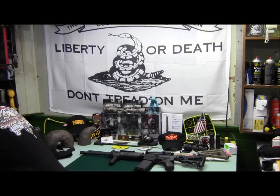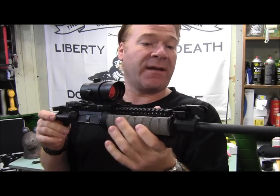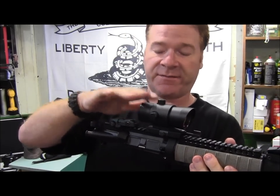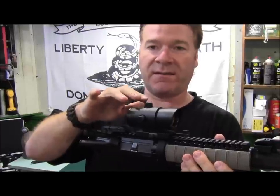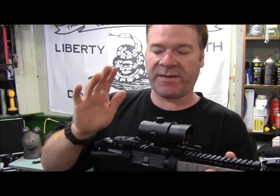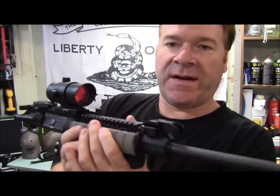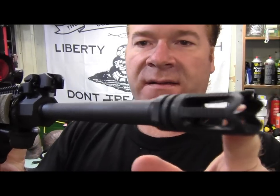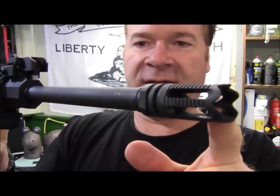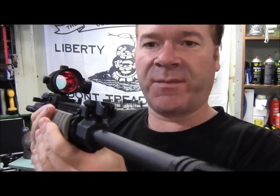Voila — this is pretty much everything I had honestly hoped for. The only thing that is definitely going to change eventually is the optics. When I get back on my feet, I really like the EOTech 512. I know there are other EOTechs, but I actually kind of like the 512 — the size doesn't bother me. I like the fact that it runs on AA batteries instead of the CR123s.